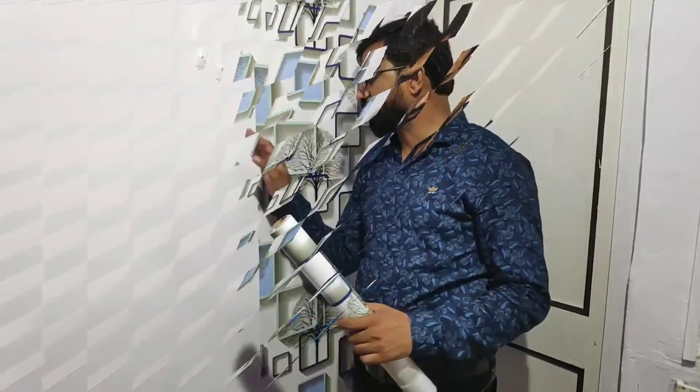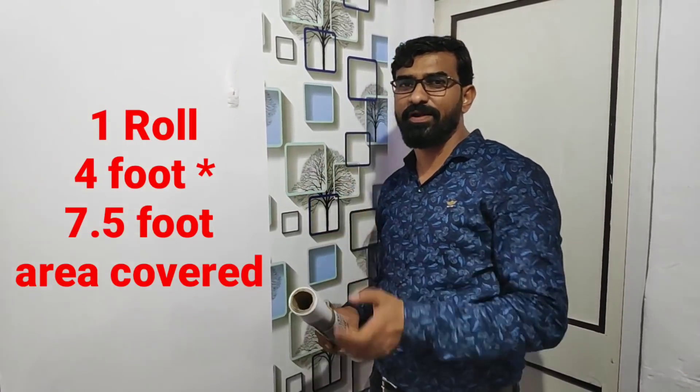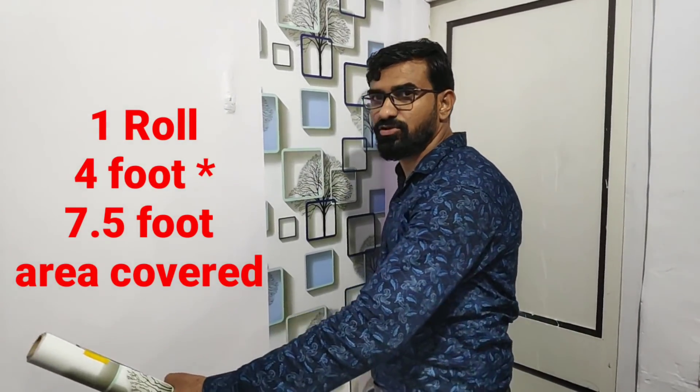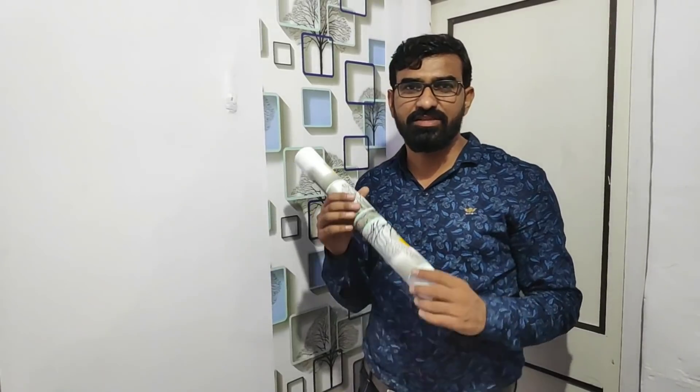This is 300 rupees. This is 35 centimetres per 600 centimetres — this is the fitment. We use 4 feet, meaning 4 feet by 7 feet, 1.5 feet, so it covers 31 square feet for 300 rupees.